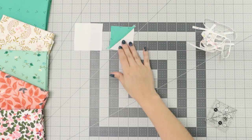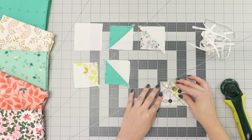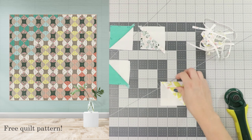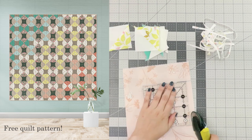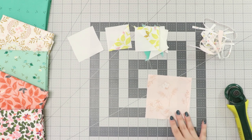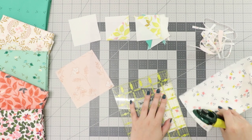Have fun putting these prints together and mixing all the pops of color and earthy tones found in this collection with our chandelier free quilt pattern, where you'll get to see the full color gradient all while having fun practicing sewing some curves.